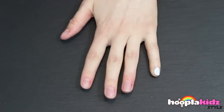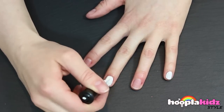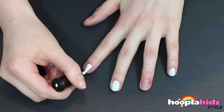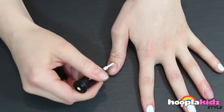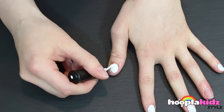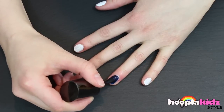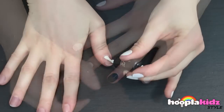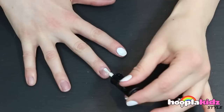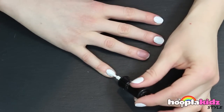All you need to do is start with a white base coat, but I'm missing out one finger. You can choose which finger you want that to be. On that remaining finger, I'm painting a dark blue. Remember, you can use any finger you like — you might even choose to do it on your thumb. Repeat this on the other hand.